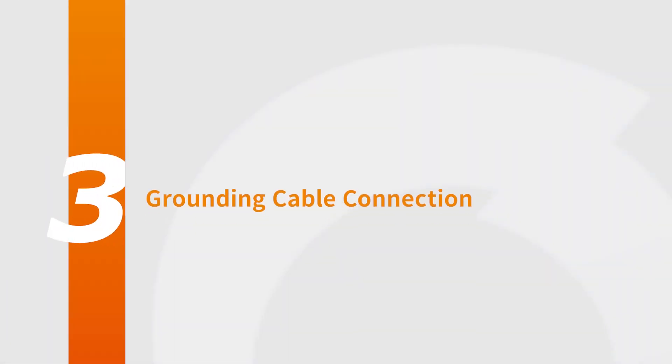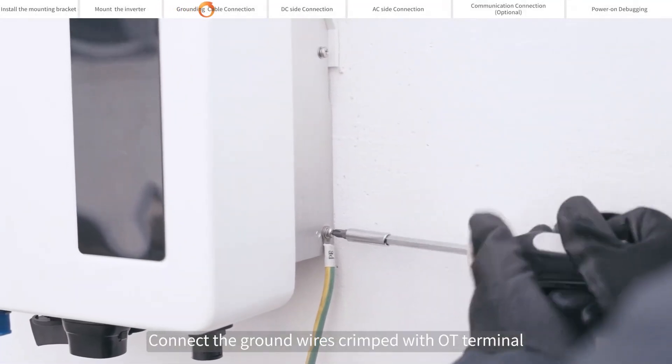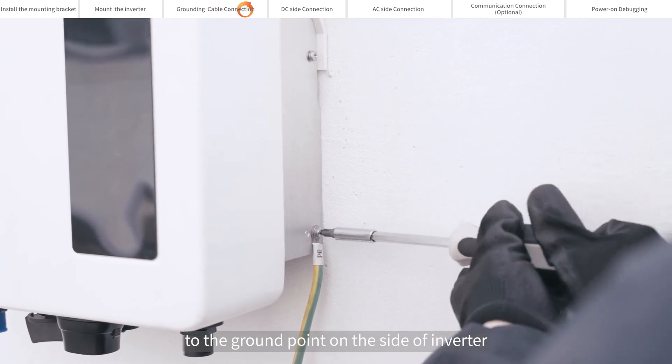Grounding cable connection. Connect the ground wires crimped with OT terminal to the ground point on the side of the inverter.